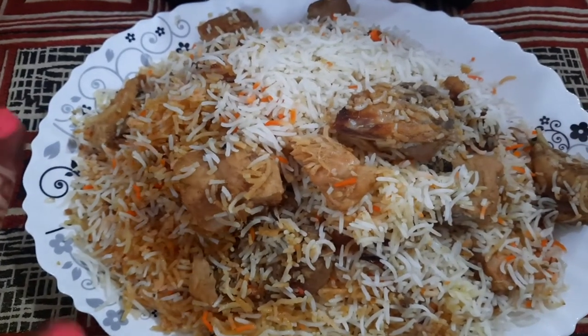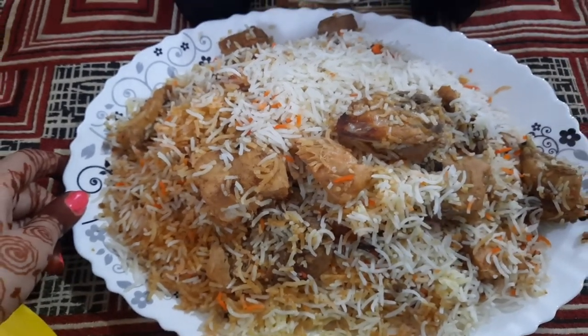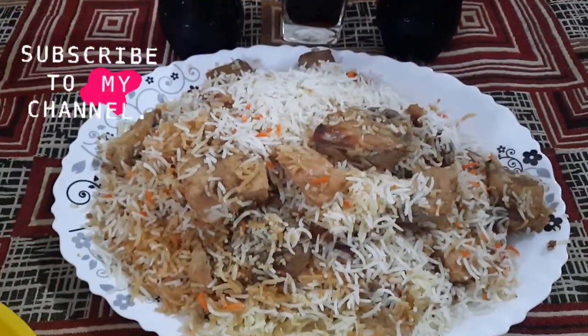Please, if you are new to my channel, subscribe and like my videos. Thank you for watching.